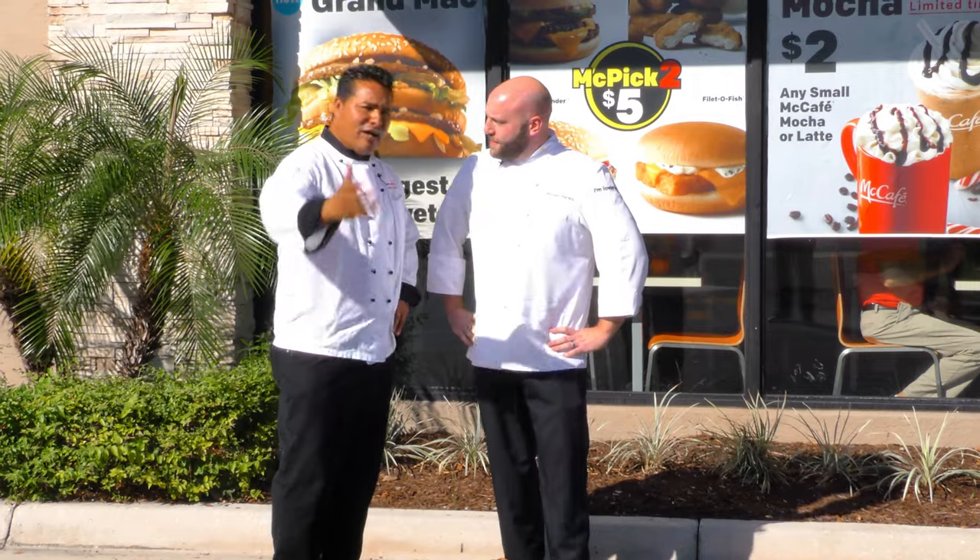I wanted you to come inside. I'm going to show you how to make the Grand Mac today, one of our new Big Macs. Come on, let's go.